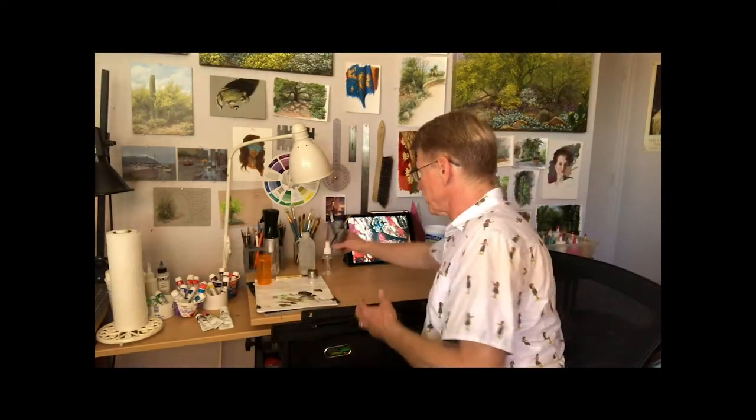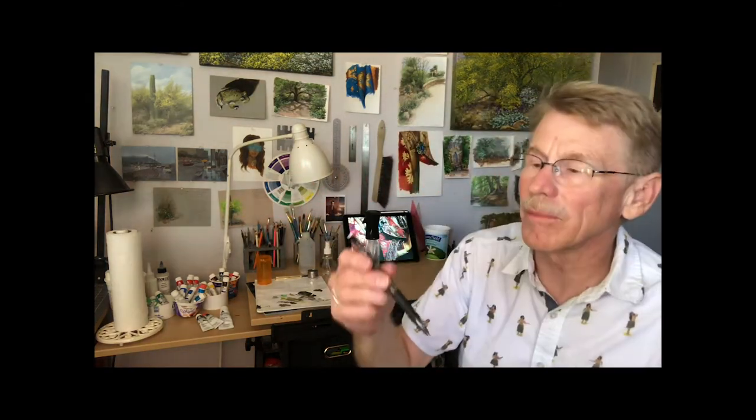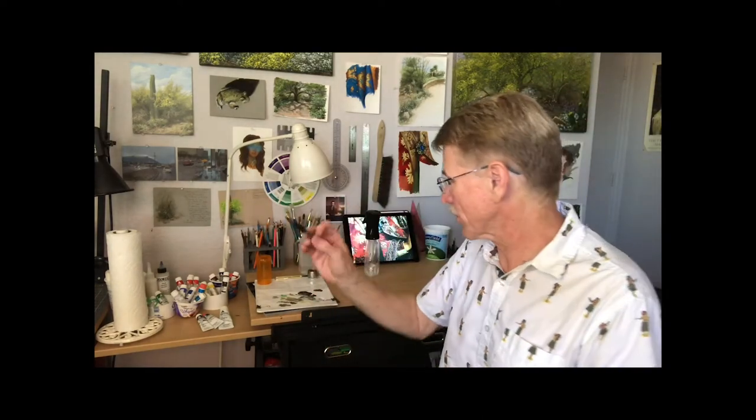For my first setup — lately I've just been drawing most of my stuff with a Pilot G2, 0.7mm mechanical pencil. Works great, no sharpening.